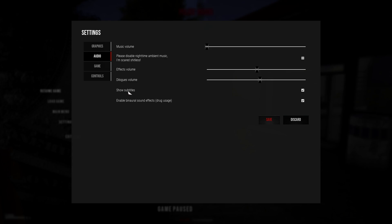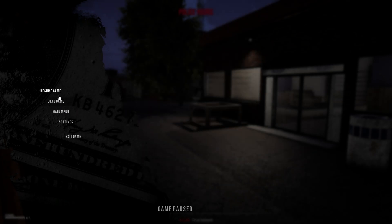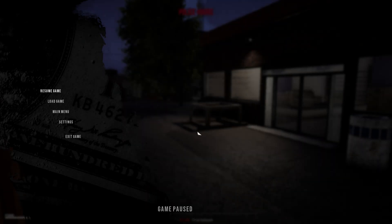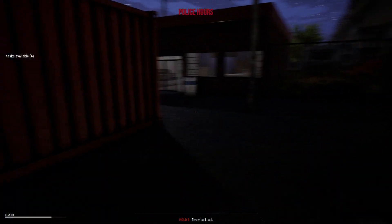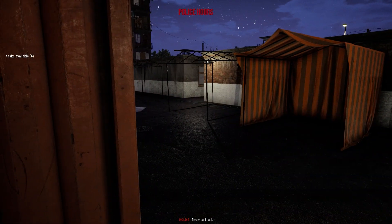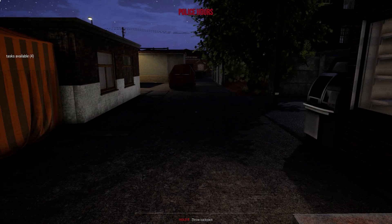Show subtitles — what's that? Rest 13 — yes, I know, but I don't wanna do it now. Just quickly — please disable night time ambient music, I'm scared, haha. Okay, that one. Yeah, that's the one. I also disabled that usage tracking or whatever it is — I don't know, maybe it's nothing, maybe it's something. Anyway, we'll see.